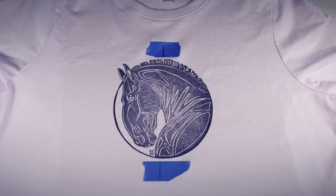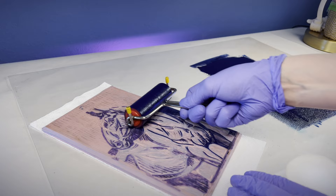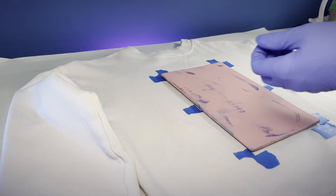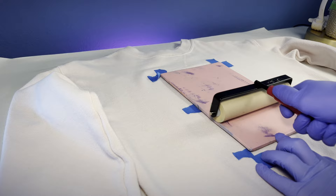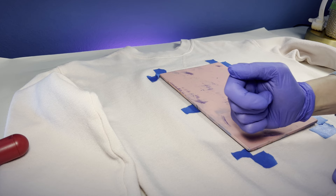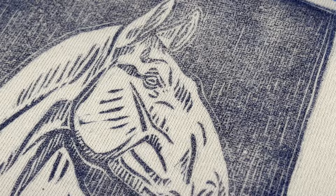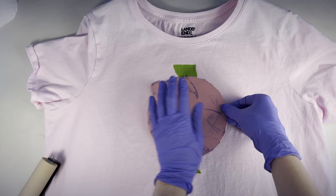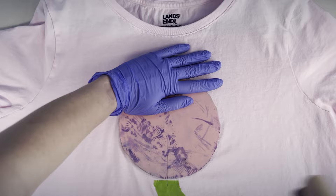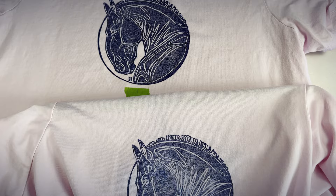So close. I didn't get enough pressure in the center — the neck is a little faded. Let's try this again. I'll try to pay extra attention to the pressure. Hey, that's pretty sweet. Let me just reprint the other one really quick. So much better — it was definitely worth printing it again.